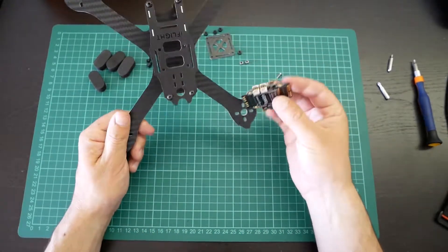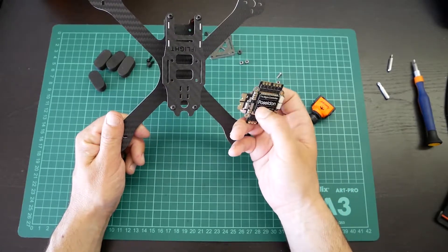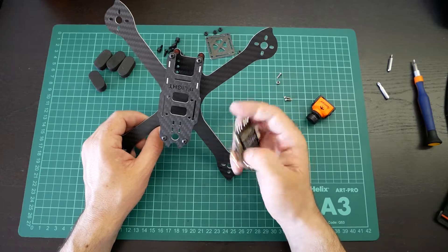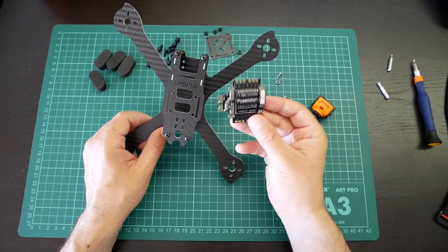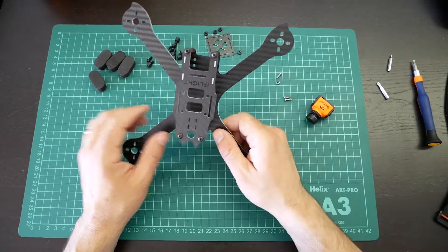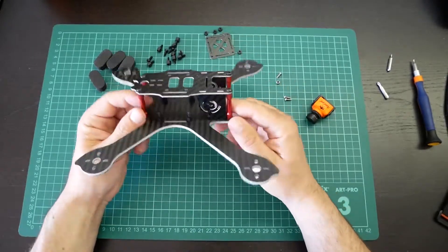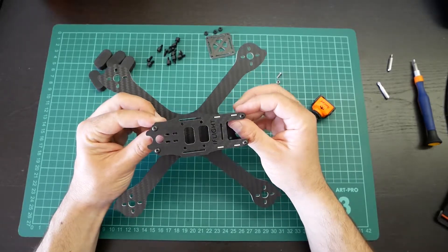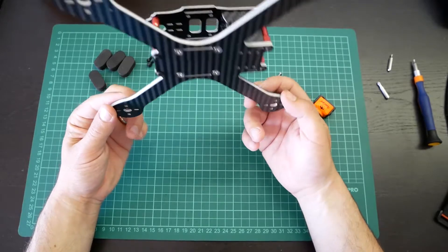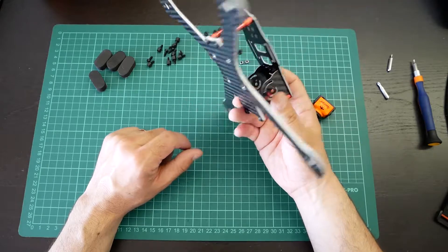This frame will be part of a project with the F4 iFlight Poseidon flight controller, and we will do later videos with flight footage using this flight controller. If you have any questions or suggestions, please use the comment section below. Give us a like if you liked this video, please subscribe to our channel and help us grow. Tell us everything you want to know about this frame and we will do it for you. Till next time, bye!